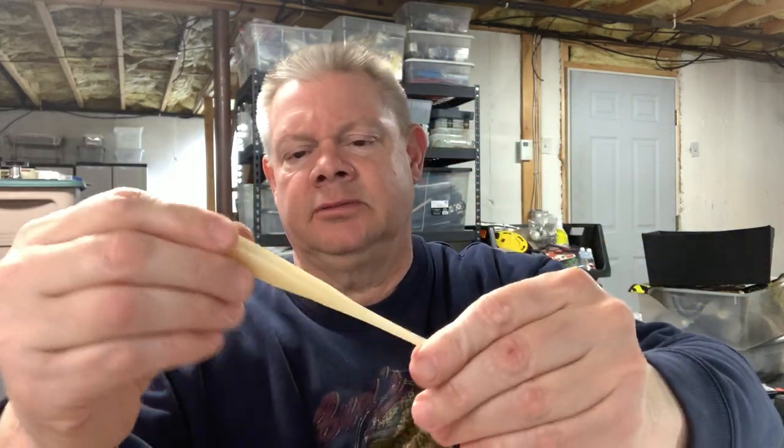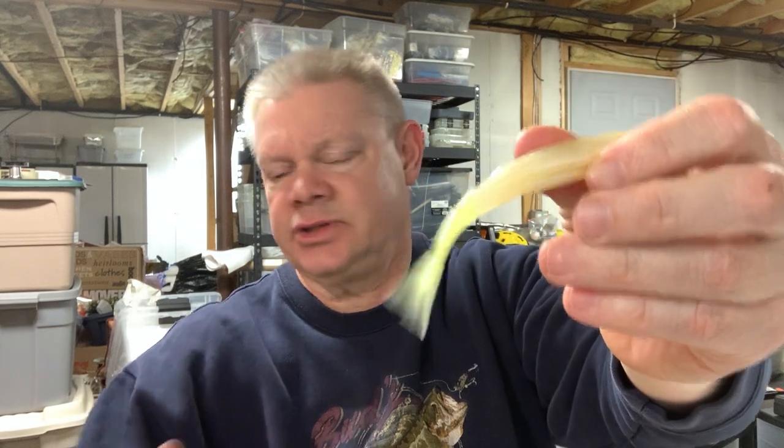Pearl white is great. I also like pearl with the chartreuse tail — you could just dye your white ones, but might as well buy them ready. That pearl with chartreuse tail is great, especially if your water is a little more murky. You'll catch largies and smallies on the fluke. Another great color is just plain chartreuse. And they have a sexy shad color that they started making a few years ago — great color.